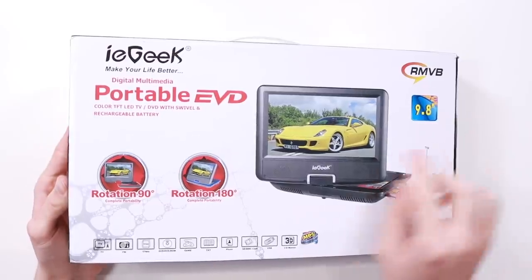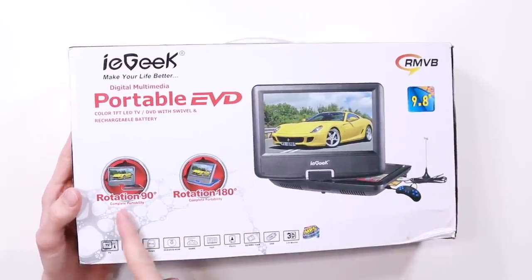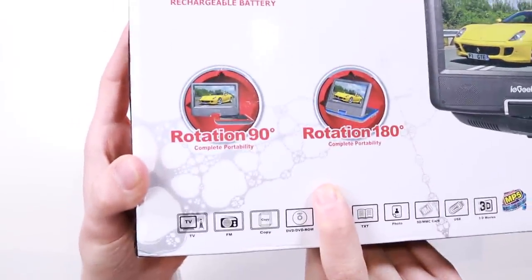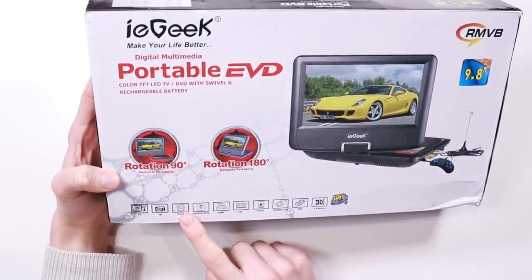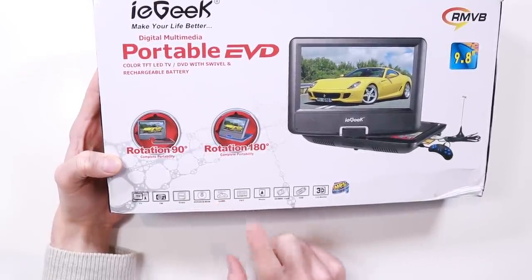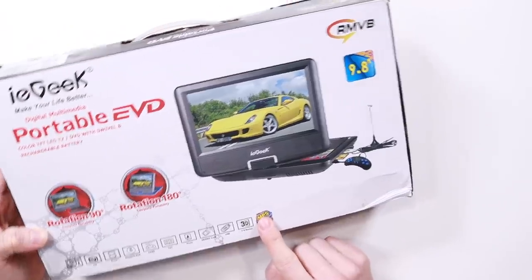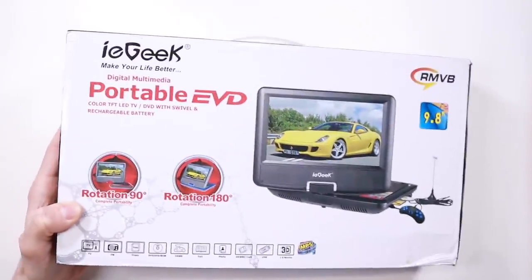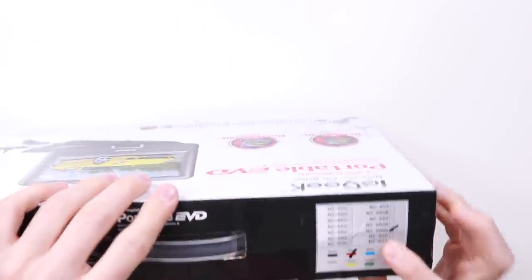Let's take a quick look at the box. It says iE-Geek Portable EVD, obviously it just looks like a DVD player. It's got rotation of 90 degrees and 180 degrees for complete portability — they've even said that twice because obviously it's extremely important that a portable DVD player is portable. At the bottom it says it does TV, FM radio, copy, DVD, game — that's the one we care about — text, photo, SD, MMC card, USB, 3D movies, and it advertises MP5. That game pad controller right there is what we're interested about.